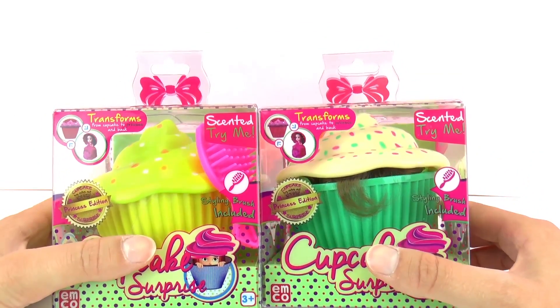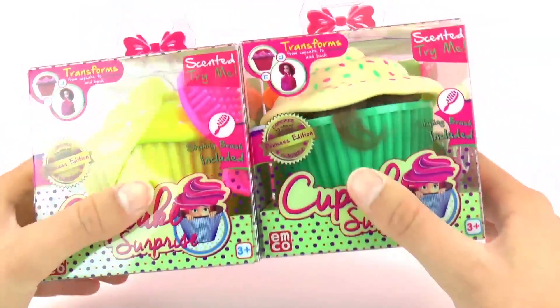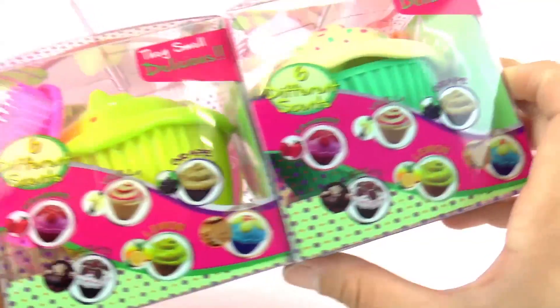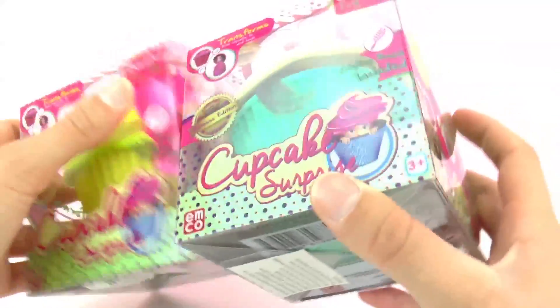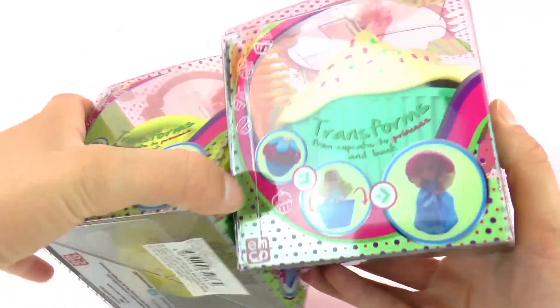Here are my cupcakes and the best thing about this is that it's a surprise — we don't know what princess we're gonna get. So that is very exciting. We have different flavors: the one on the left looks like lemon, and the one on the right maybe grapes.